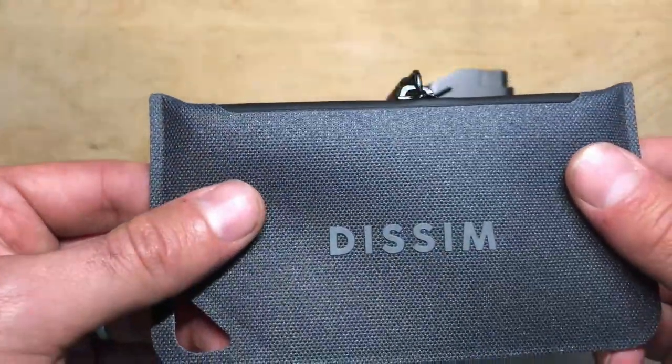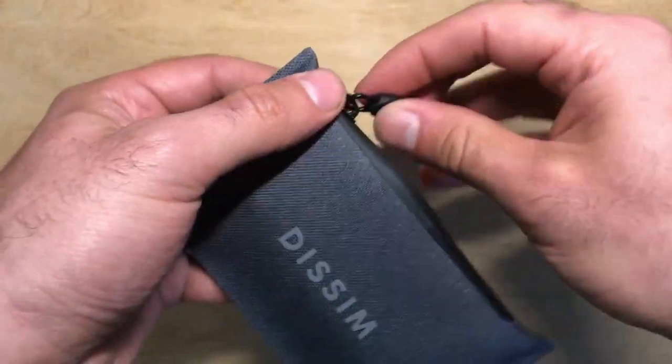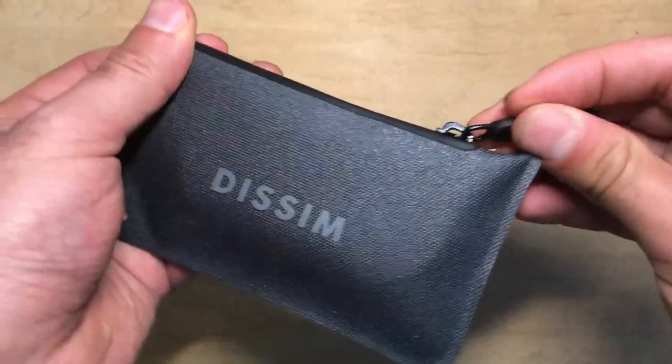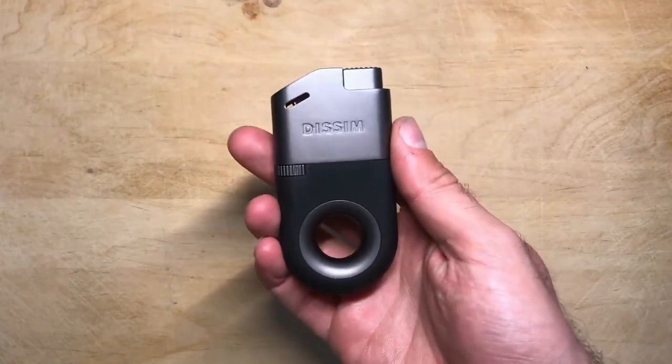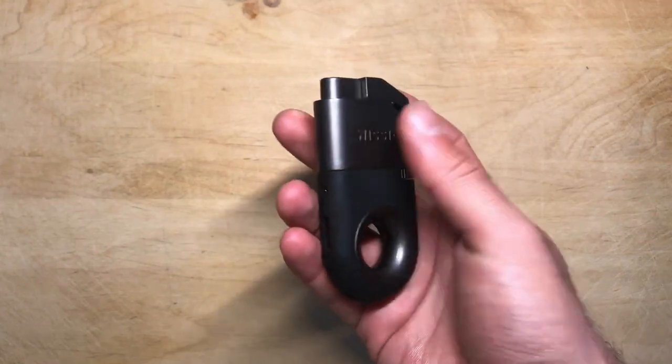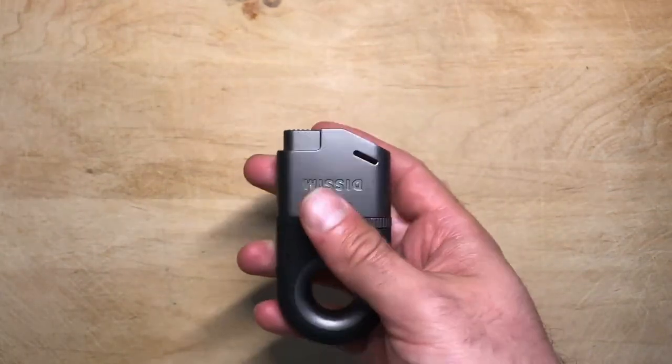They also sent over a nice little water-resistant zippered case for the lighter — it's a great way to store and protect it. The Dissim lighter is 3.53 inches long and 1.8 inches wide, and it weighs just over three ounces, making it ideal for everyday carry use. These lighters ship empty, so you need to pick up some butane before you use it.